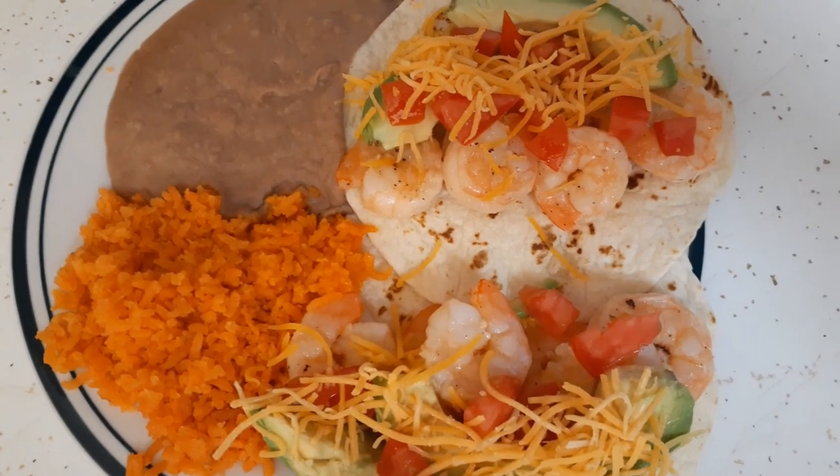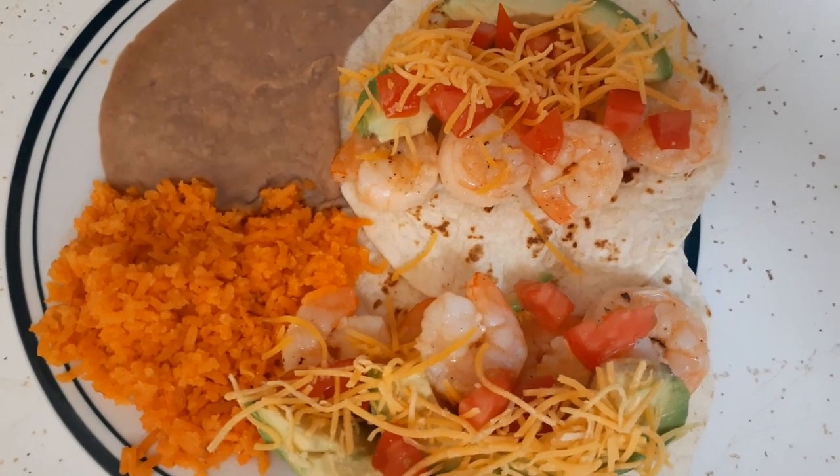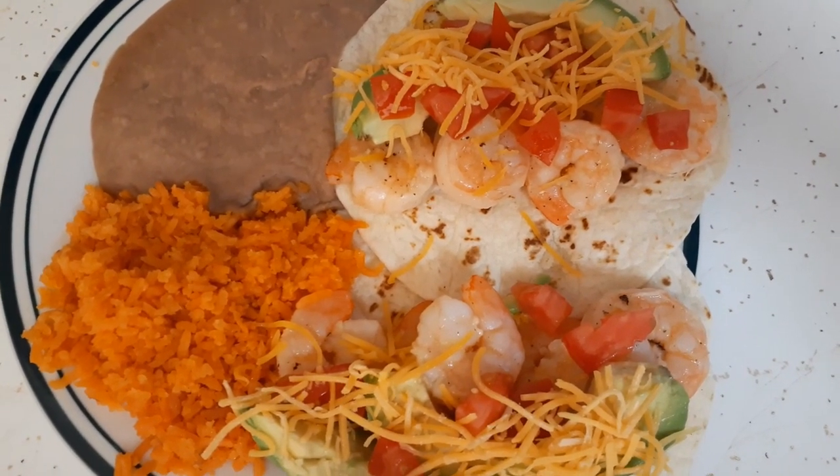Here are my shrimp tacos - pretty simple. I just took whatever shrimp I had left in the freezer and served them with some rice and beans, tomato, slices of avocado, and a little bit of cheese. That's my shrimp tacos.